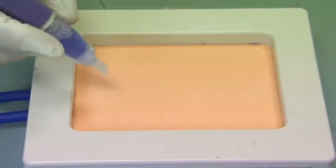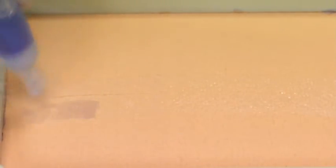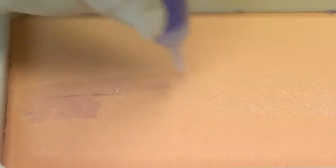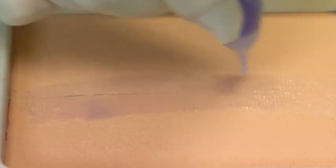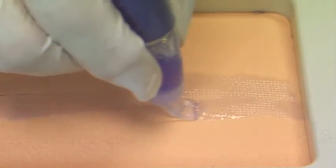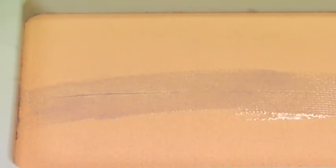To apply the adhesive, we gently squeeze the bulb to release the material in short strokes along the mesh, fully saturating the mesh. The initiator for the adhesive is contained within the mesh, so any runoff of the adhesive won't become firm, hard, or set up.